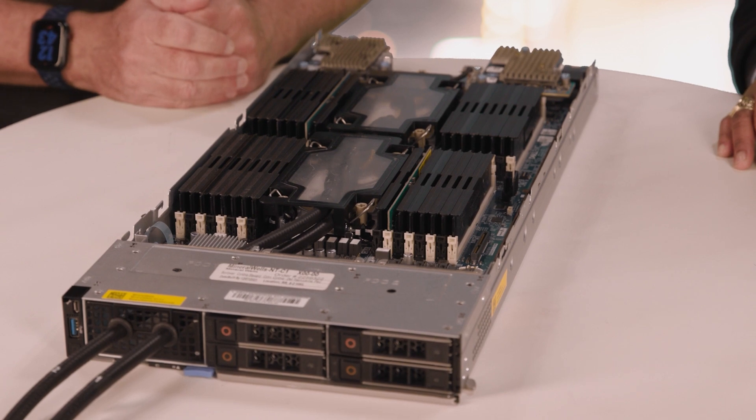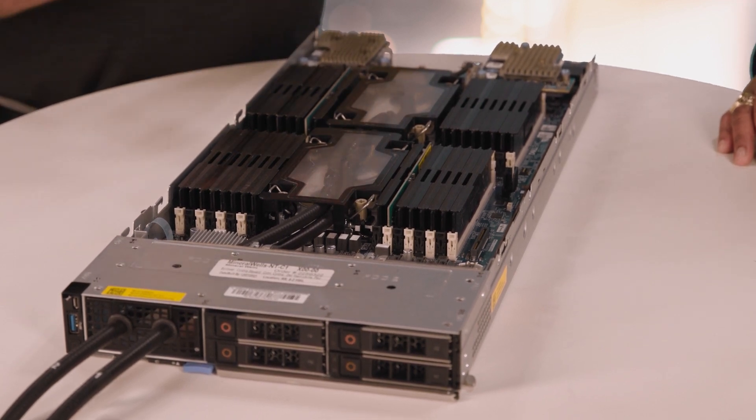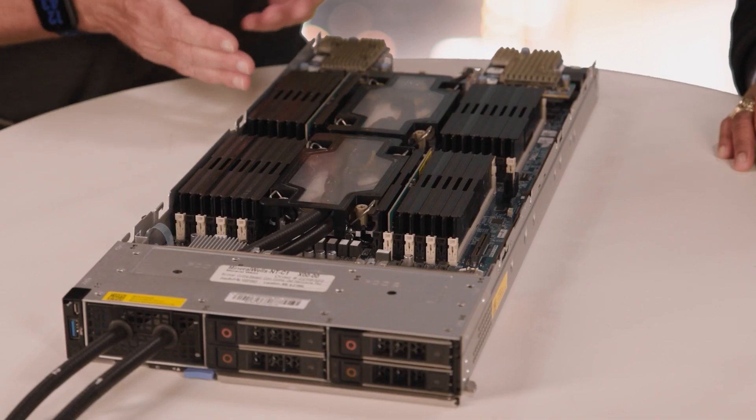My name is David Hardy, and I'm the PowerEdge product manager for power and cooling. What's special about this compute node is that not only does it have the latest Intel Sapphire Rapids CPUs, but it also is our first direct liquid cooled MX server here at Dell. That increased performance we're going to see with the Sapphire Rapids CPUs is going to consume more power and generate more heat, sometimes exceeding what can be cooled by air alone. But we're committed to making sure that every CPU SKU is available to all of our MX customers, regardless of that power level, and that's where direct liquid cooling comes into play.